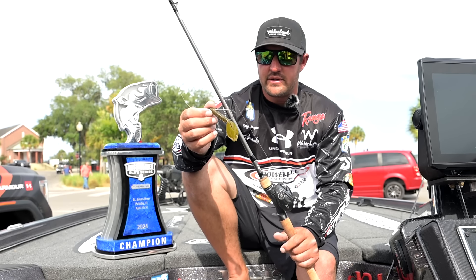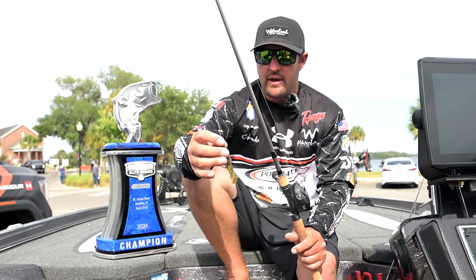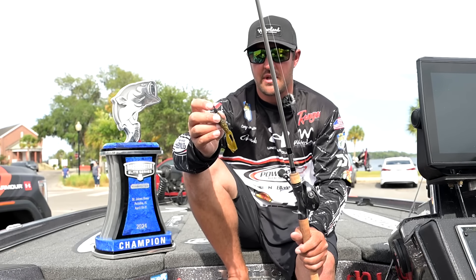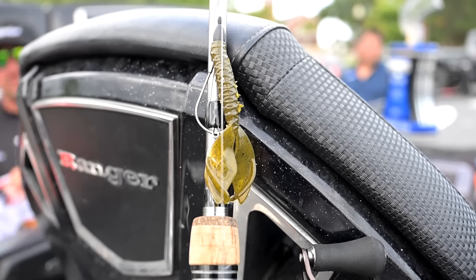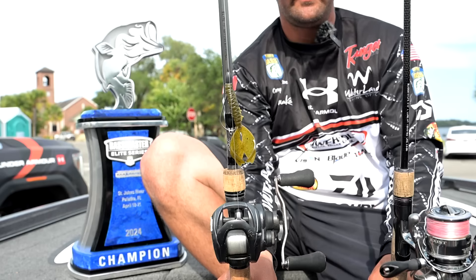I got a four rod Aaron Martin's finesse heavy cover hook, Six Cents, quarter ounce tungsten on it with a Six Cents bobber stopper. These bobber stoppers are by far the best on the market — there's no doubt. You go through one all week.